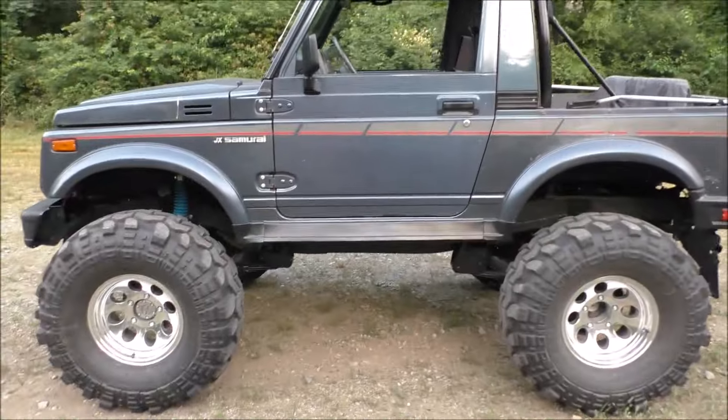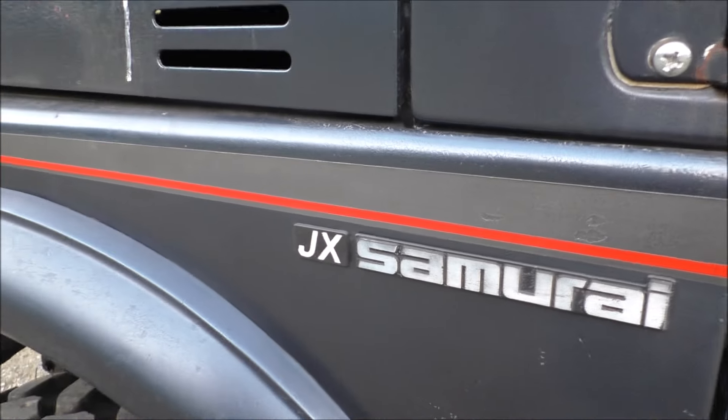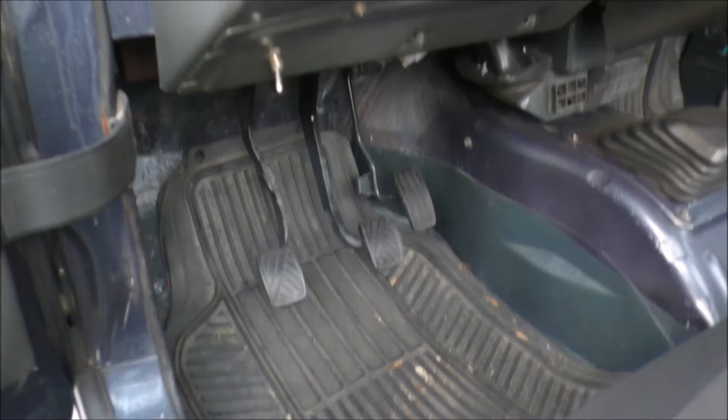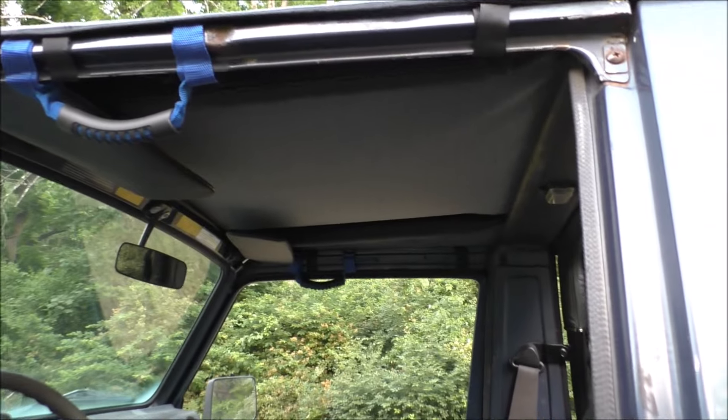Welcome to Garden State Off-Road and to today's walk around of our 1987 Suzuki Samurai JX. Starting with the interior, haven't done much here — just some pads for the pedals, a couple grab handles, and a bikini top.